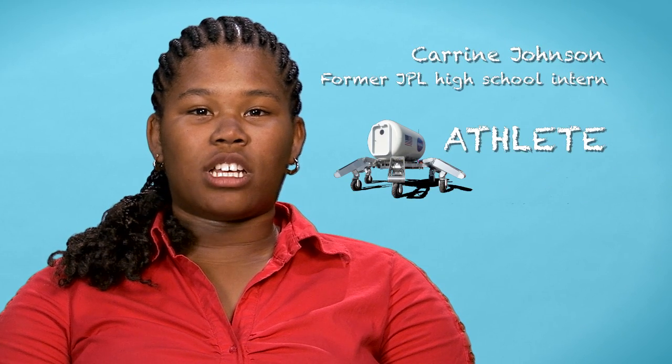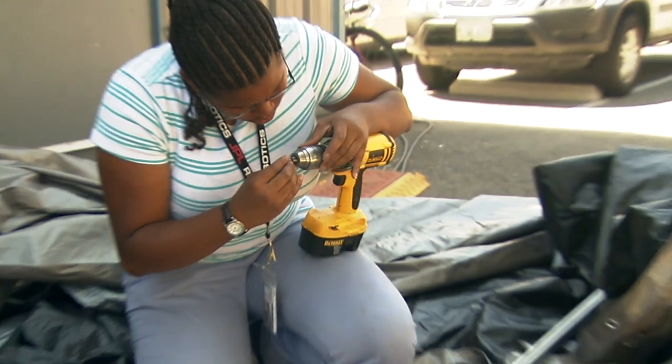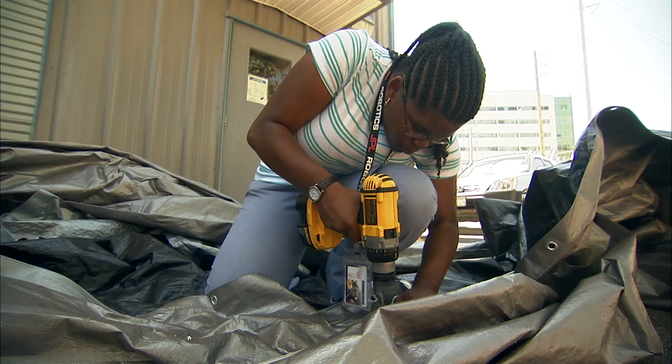This summer I worked on ATHLETE, which stands for All-Terrain Hex-Limbed Extraterrestrial Explorer. It's a mouthful. My job was to create a tarp covering for the field testing.